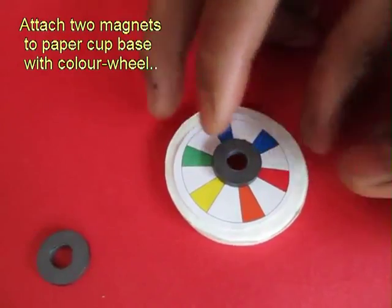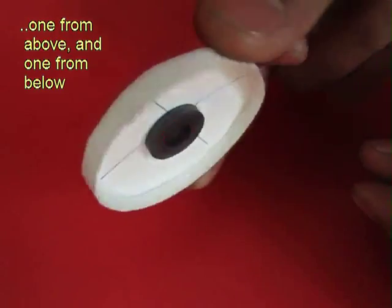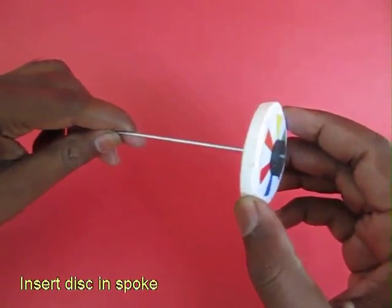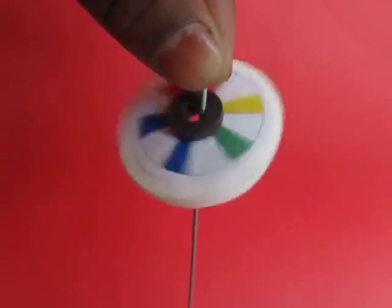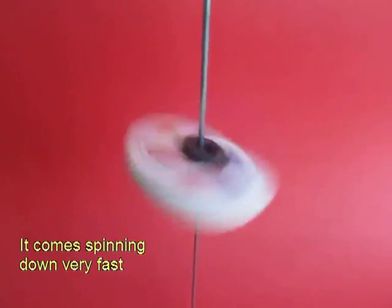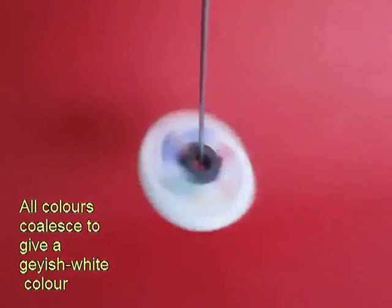Now take the thinnest of the paper cups, place a magnet on the top and below — the magnets will stick to each other, north to south. Then place it on the bicycle spoke, hold the spoke vertical and give this cup a little twirl and the disc will keep spinning. You can see the 7 colors coalesce into a grayish white.